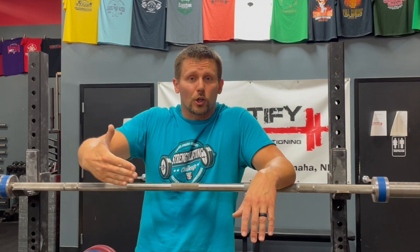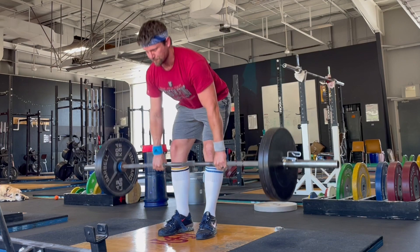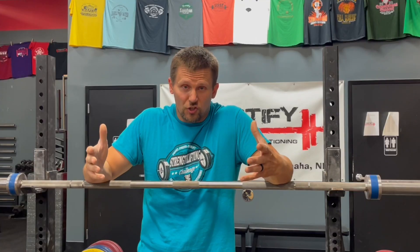A third technical consideration is keeping the bar close as you break the bar off the floor. Remember, you're not finishing a full deadlift — you're doing a partial range of motion deadlift. So you get to devote a lot of attention to just the first half, maybe first three-fifths or two-thirds of the movement. You can spare some mental bandwidth thinking about just keeping it close and using your lats to keep it close.